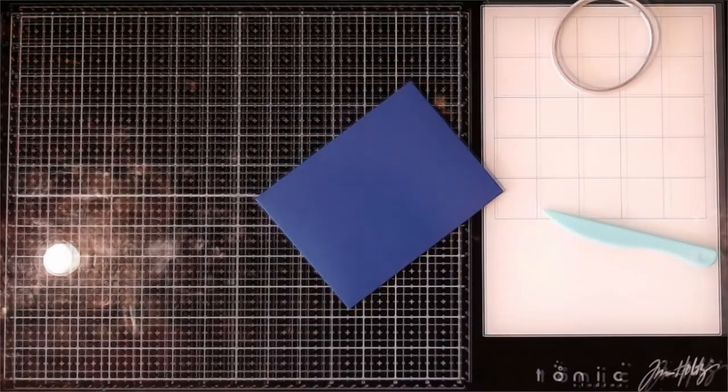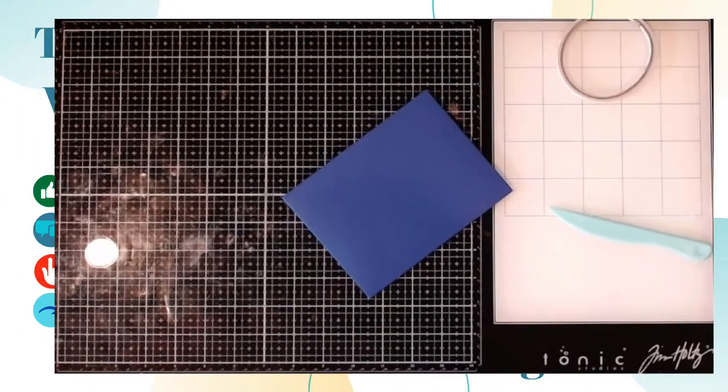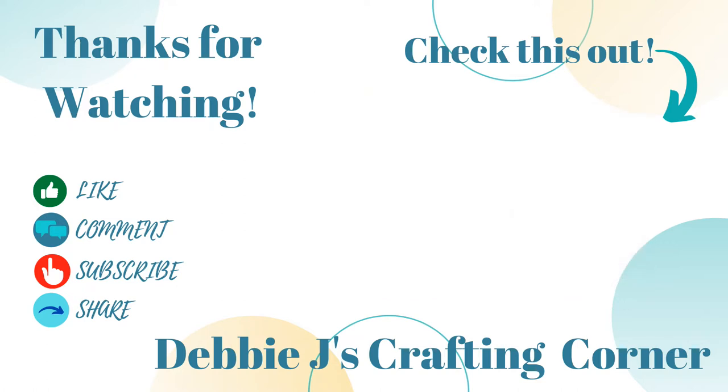That finishes up this short video for today. I really hope that this helps you to be all prepared for sending out some of those holiday cards coming up. These envelopes you can customize them in so many ways and it is super easy to do. Here are a couple of videos that I think you may be interested in. Thank you so much for dropping by and remember, if I can make it, you can too. Thank you so much.